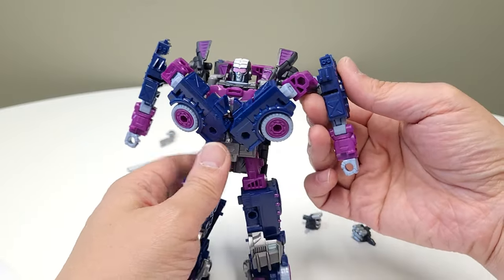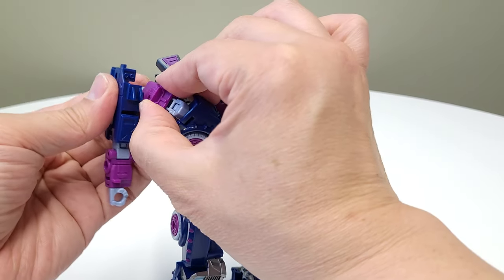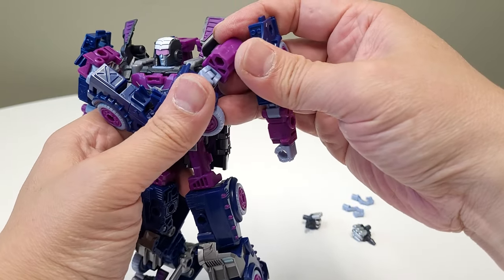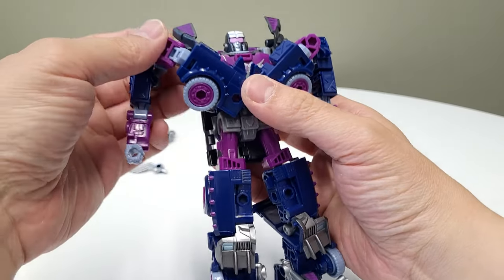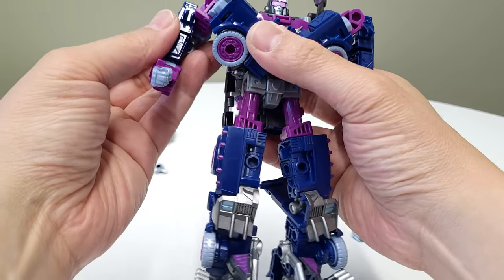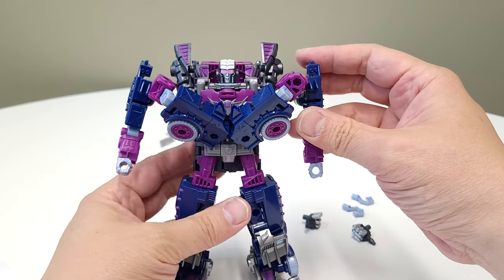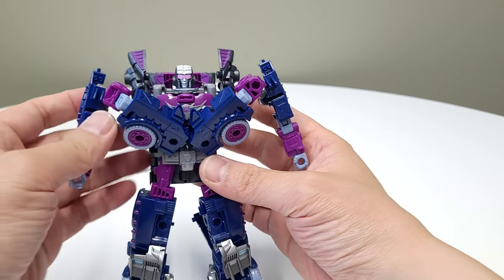I want the arms a little bit lower, so I'll twist the fists a bit more and maybe even adjust this forearm piece, which just popped off despite me explaining the technique. But okay, yeah — that helps a lot.